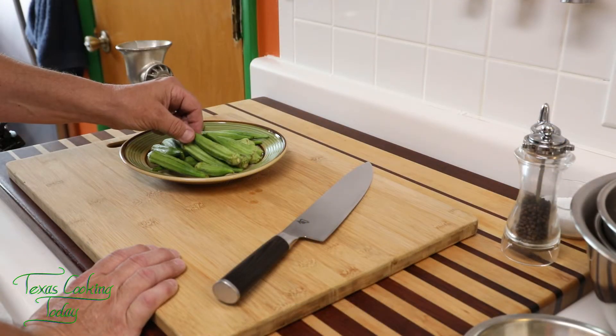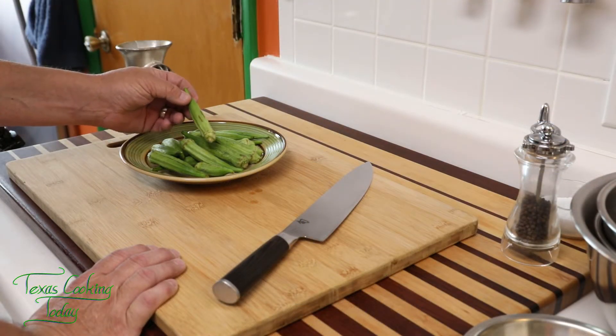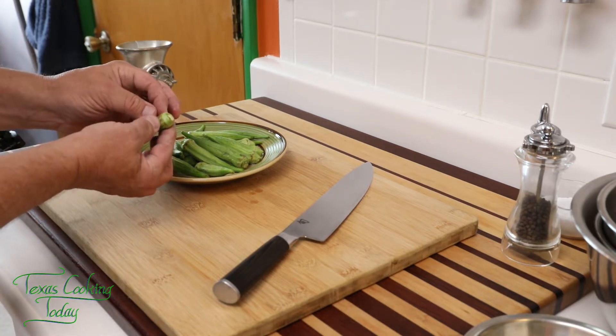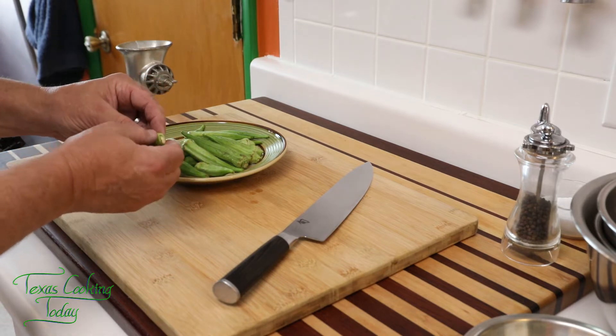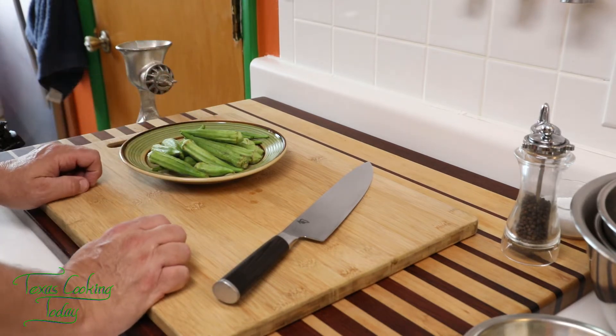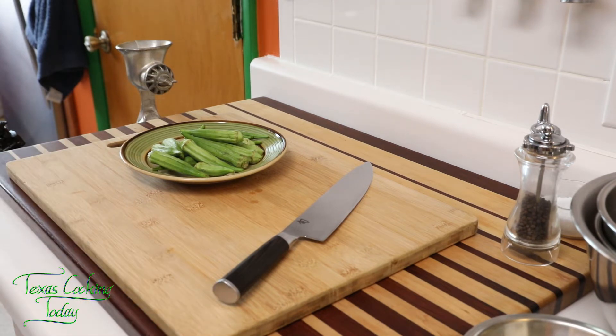Go ahead and cut these up. You want to cut pieces that are about a half inch long. A lot of folks don't like to use the very end where it attaches to the plant. If you want to just remove that, that's fine — or if you want to fry it up, it is edible. So you can enjoy it either way. Then we dust it with flour.